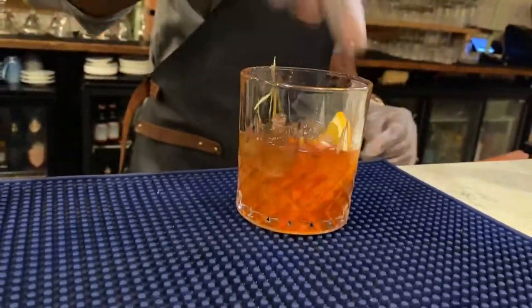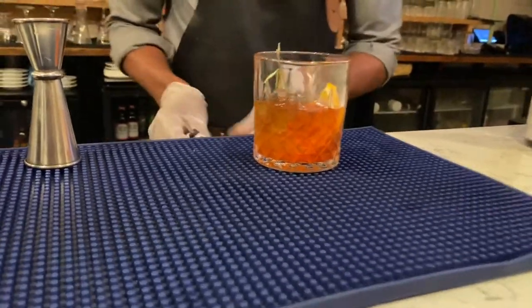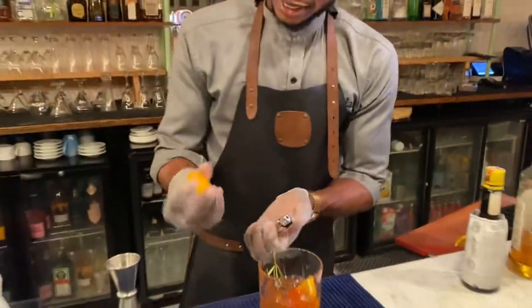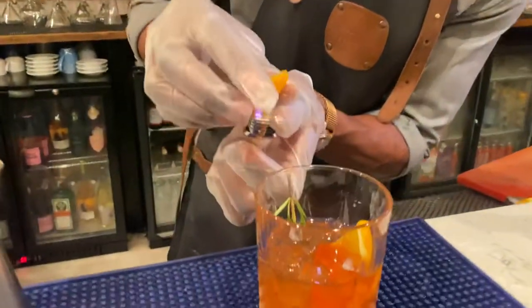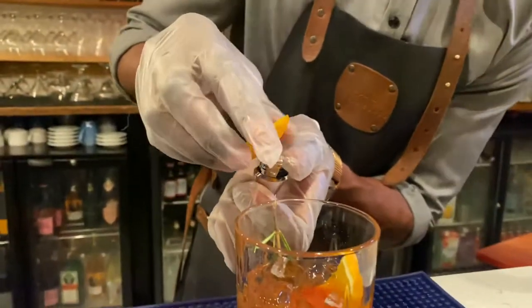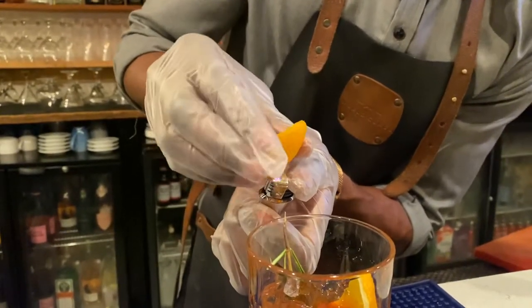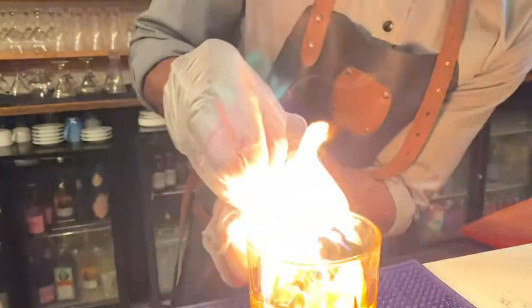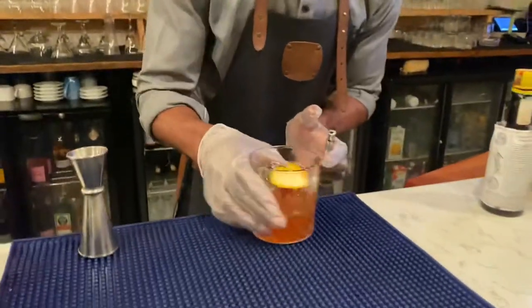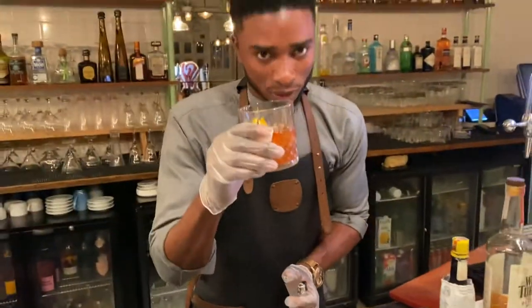I always like to spice it up, so put your orange wedge in and light it up. Get a lighter, take the back of an orange peel, and flame it just a little — like that. It just elevates the drink.